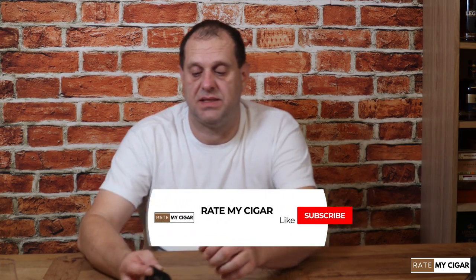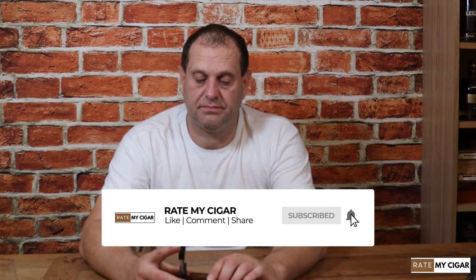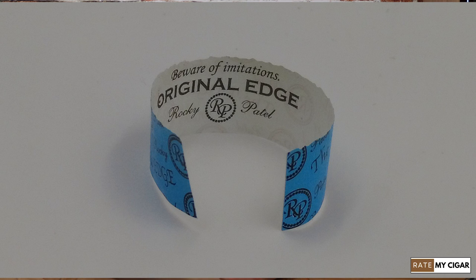I'm going to be cutting it with a V-cutter today, as I prefer smoking with a V-cut to be honest. We've just taken the label off the foot of the cigar, and inside the label I will show you guys that now.